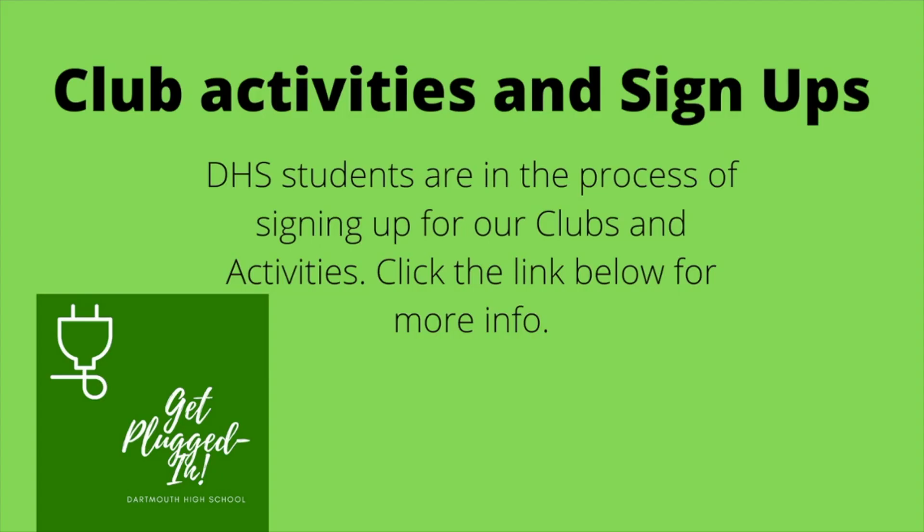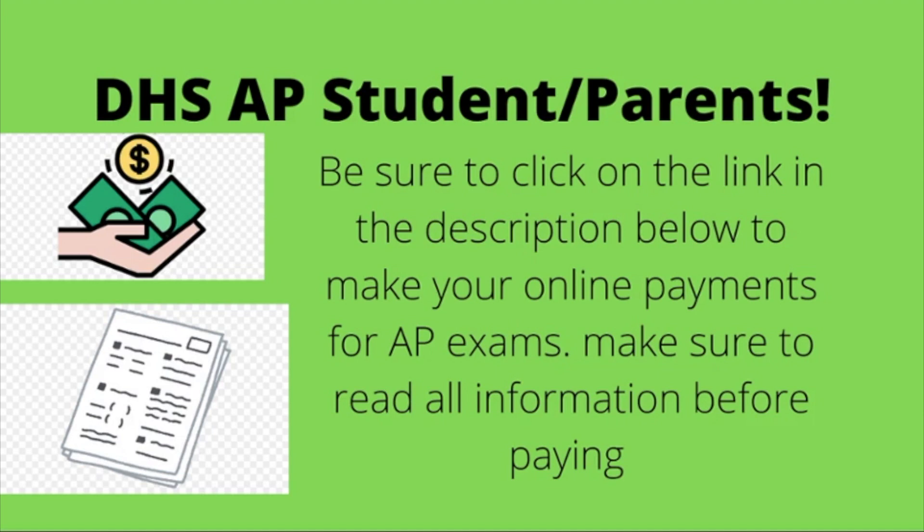Let's get into this week's announcements. DHS students are in the process of signing up for clubs and activities — click the link below for more info. DHS AP students and parents, be sure to click on the link in the description below to make your online payments for AP exams. Make sure to read all information before paying.